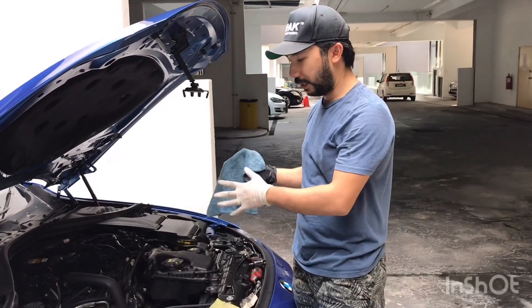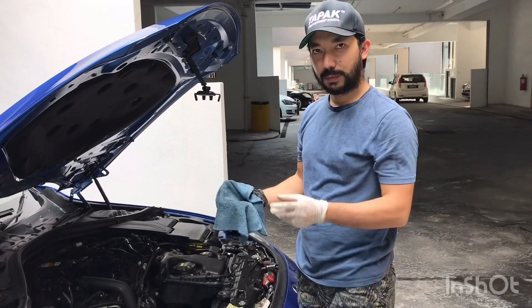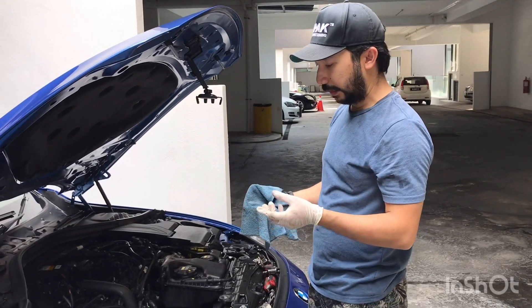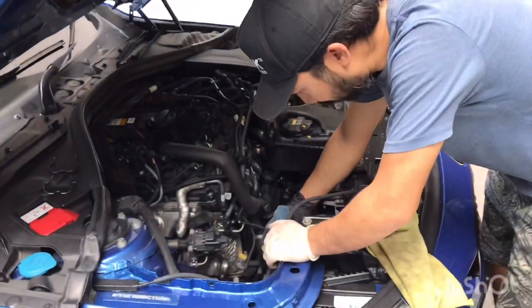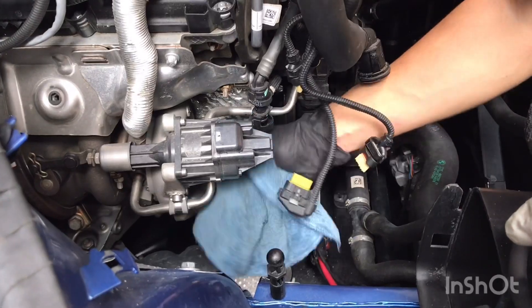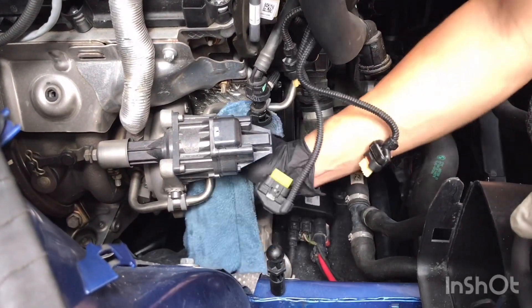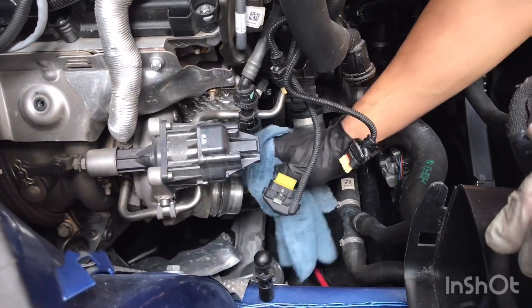Make sure whenever everything is opened up, be sure to have a damp cloth and to clean up your area. What we're doing here is we're cleaning the turbo inlet and the turbo outlet.